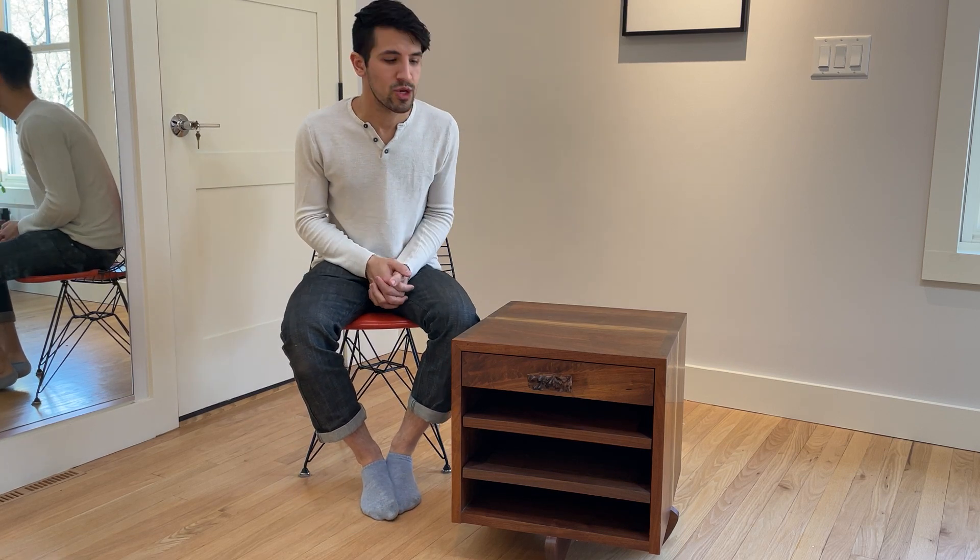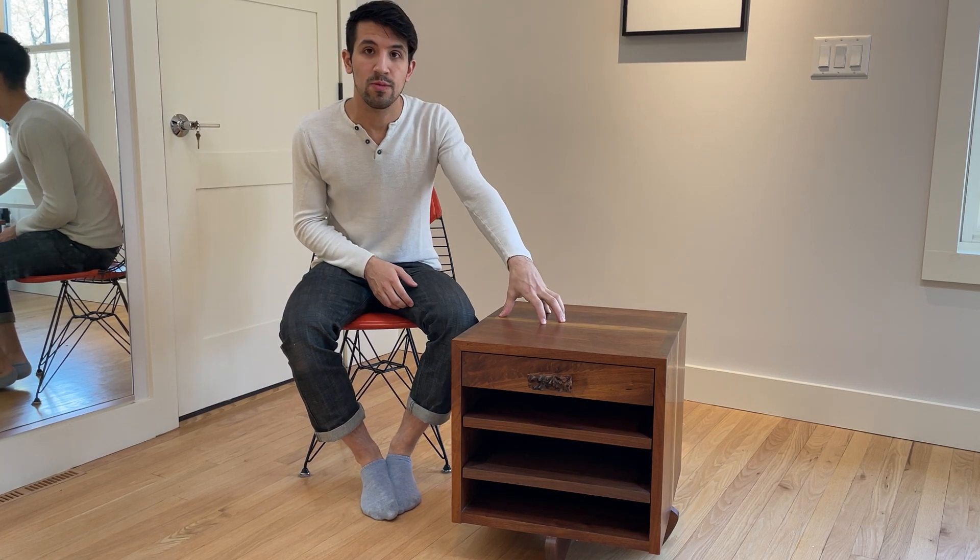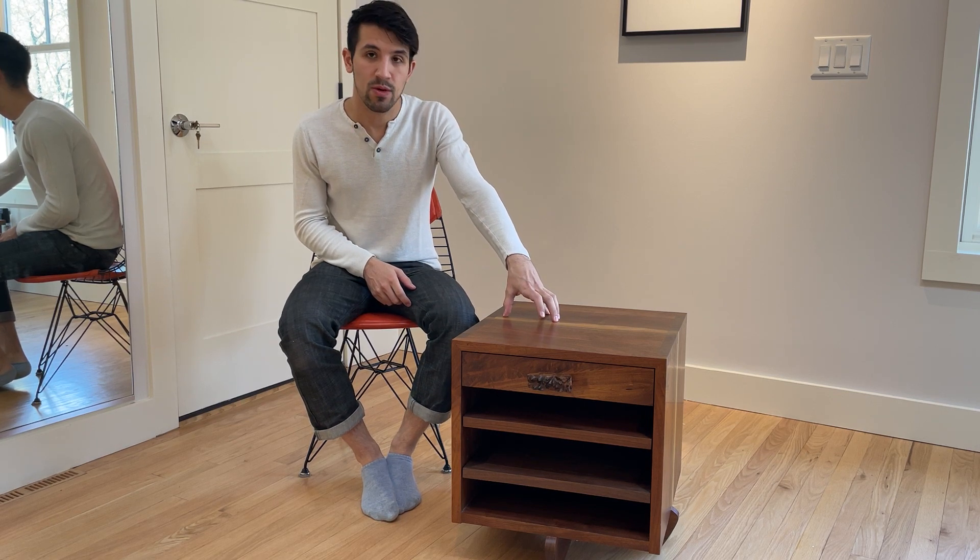Hi everyone, this is David from Rarify and today we wanted to show you this custom-ordered Mira Nakashima cornblood style cabinet that was produced circa 2015.